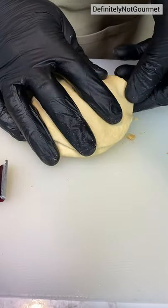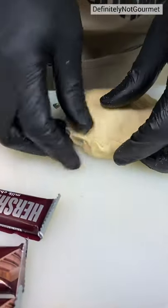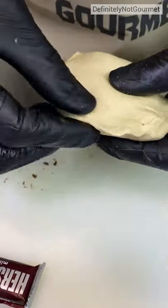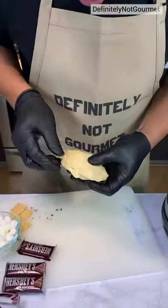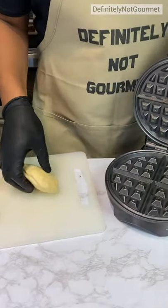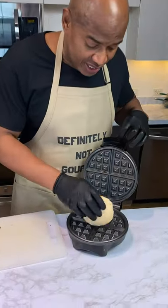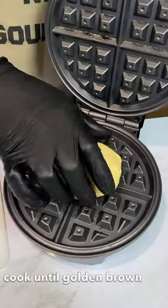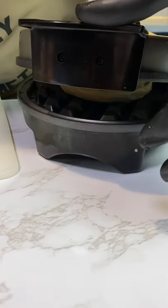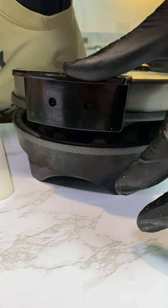Now I come down, and I come around, and I seal these edges. You come here like this. Did we spray this? I did. Okay. You rest that right there like so. Can we press down? Yeah. I'm trying to get it to close, right?